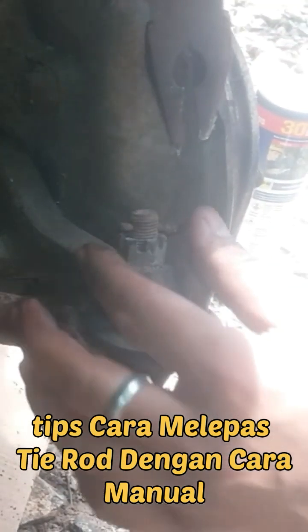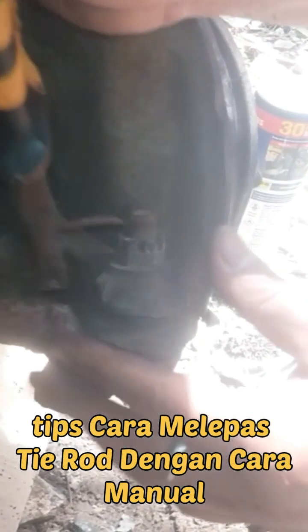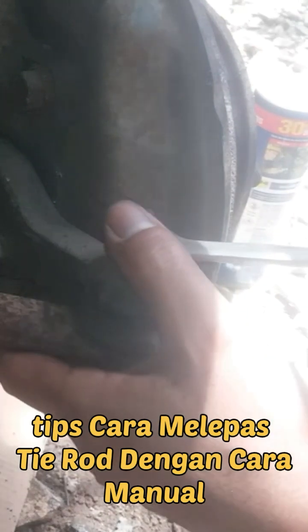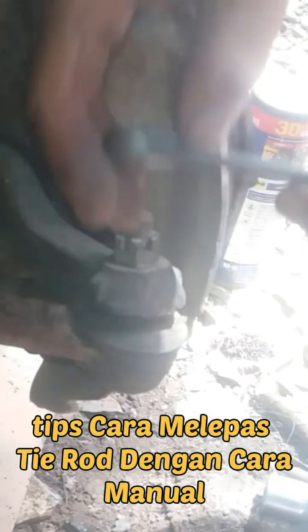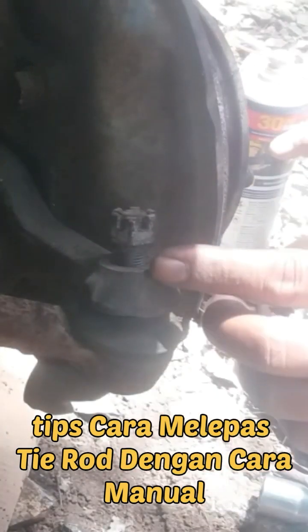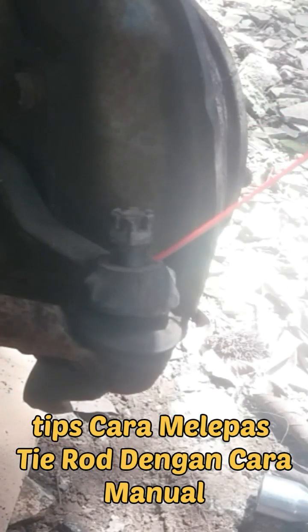We will pass the rod manually without using the tracker. First, we will pass the pin like this, then we will pass the pin again. This is the pin — don't pass the pin just pass the pin like this, then we will pass the pin.